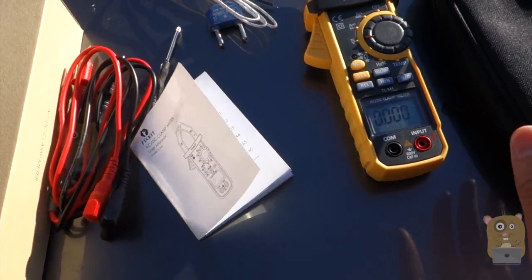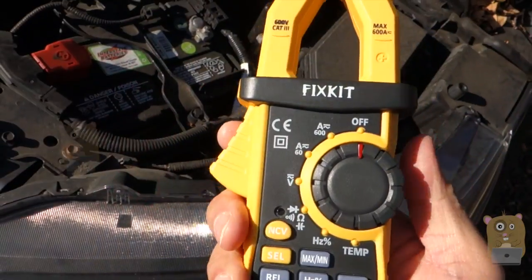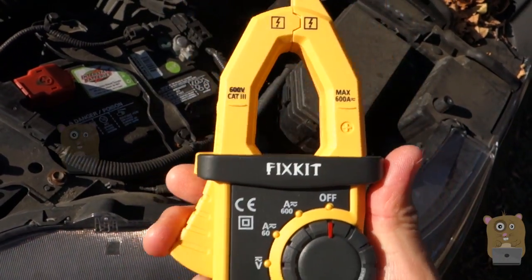Everything you see here costs about $56 off Amazon. Here's a closer look at the meter and the clamp.